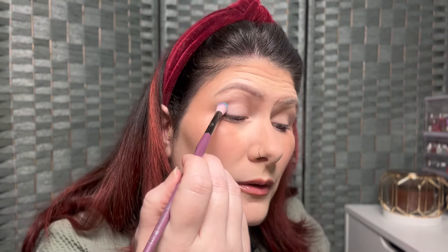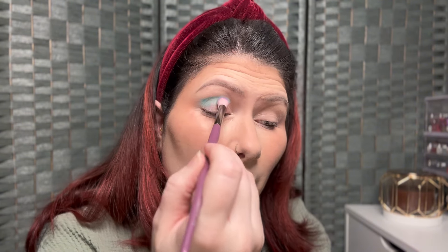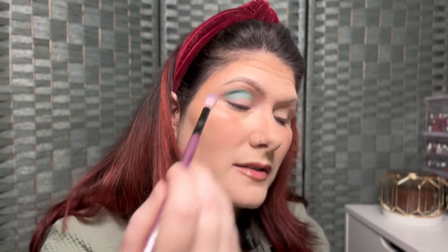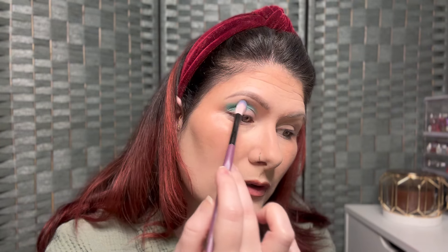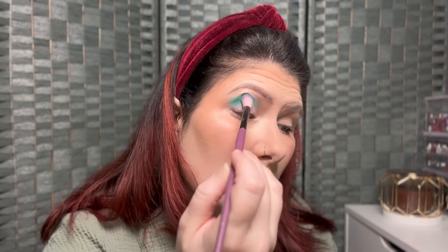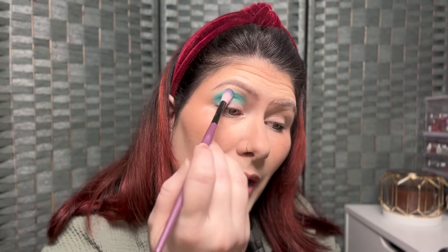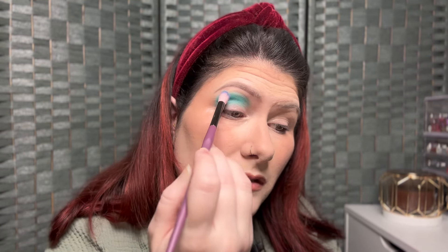I'm going to start with that beautiful teal shade, tap it off, and bring it into my crease, all the way across and above so you can see the color when my eye is open. So far that is beautiful — it's going on really nicely. I'm not having any issues building up the color or with patchiness, so that is fantastic.